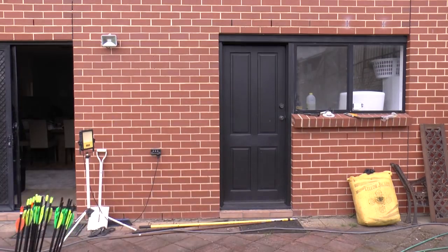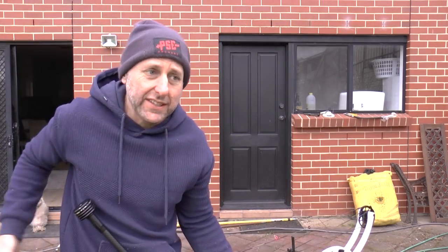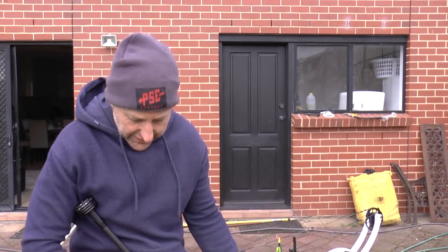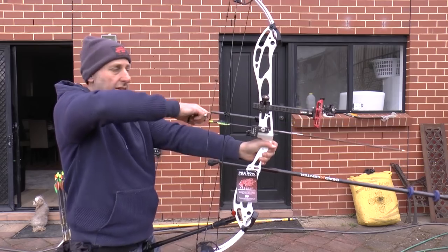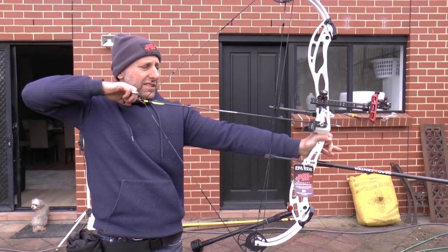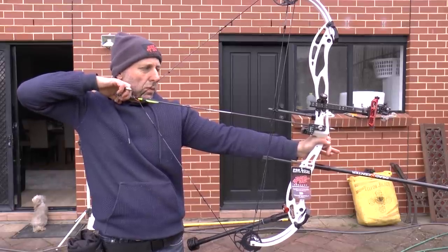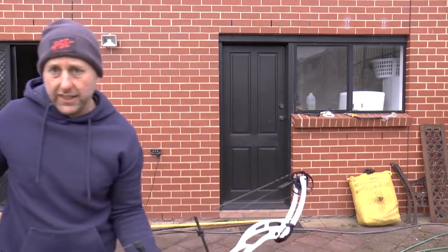Just to prove my point — this is a Supra on 60 pounds. A lot of people say this bow is really smooth to draw. This bow is set on 60 — that's just peak there and I can hold that all day. It's nothing. I will fatigue because I've been practising, trying to get ready for a competition, but literally I shoot 60 pounds all the time.